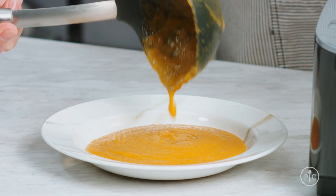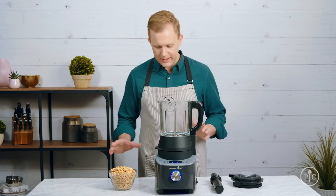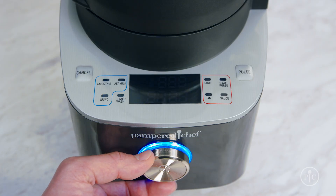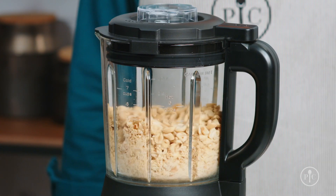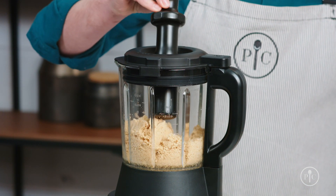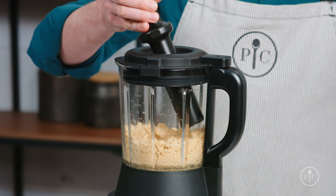Now that you've seen the cooking feature of the blender, I want to show off the power of the motor with the grind setting. All it takes to make smooth, creamy peanut butter is one ingredient. Just add the roasted peanuts into the pitcher, lock the lid, and select the grind setting. Then press the wheel to start. About halfway through, you'll notice the peanuts climbing up the sides of the pitcher — this is when you'll want to use the tamper to push the nuts back into the blades.